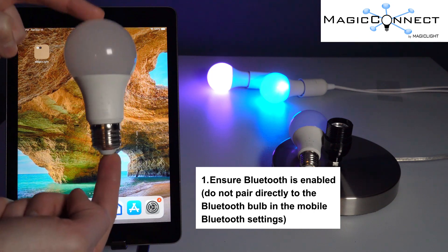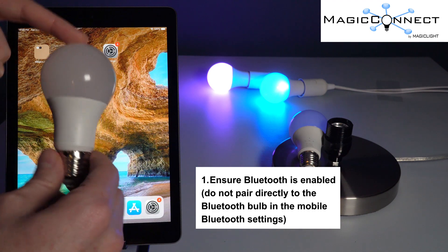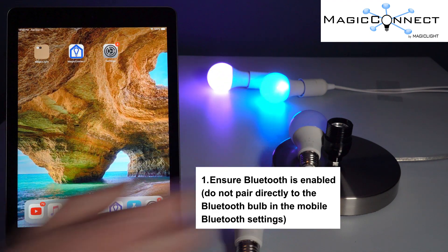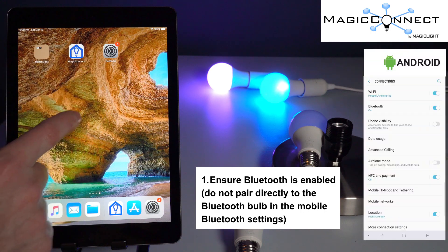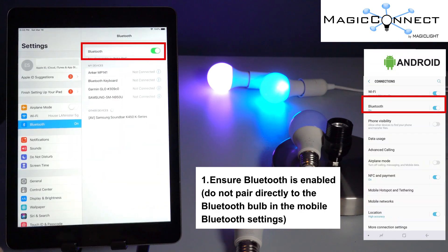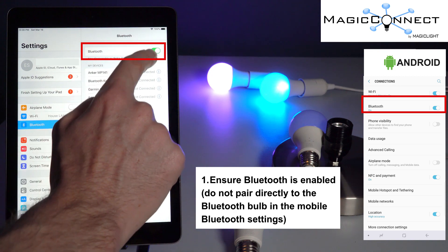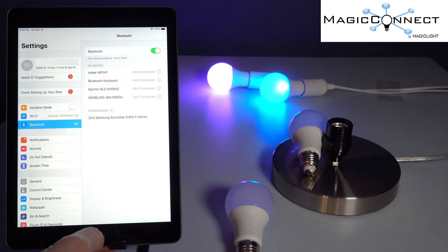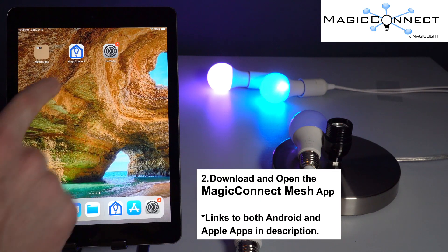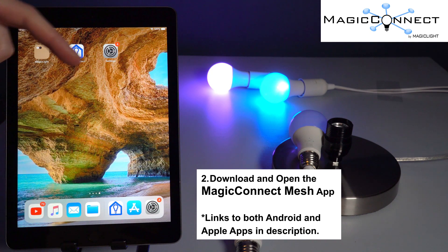In this video, we are going to show you how to set up your Magic Connect Bluetooth mesh bulb. The first step is to make sure that your Bluetooth connection is turned on. On Apple devices, go to your settings, make sure you're on the Bluetooth bar and confirm that Bluetooth is turned on. Once Bluetooth is on, go back and download our Magic Connect mesh app — links for both Android and Apple are in the description below.